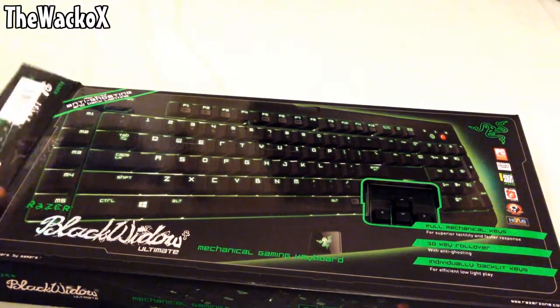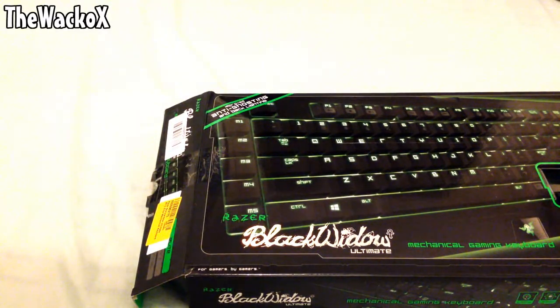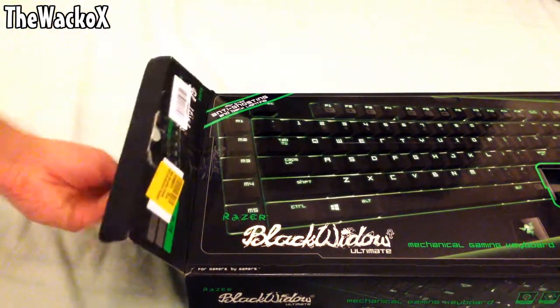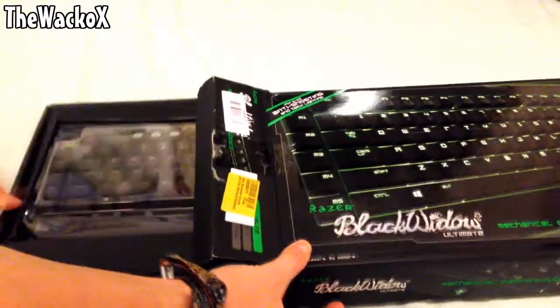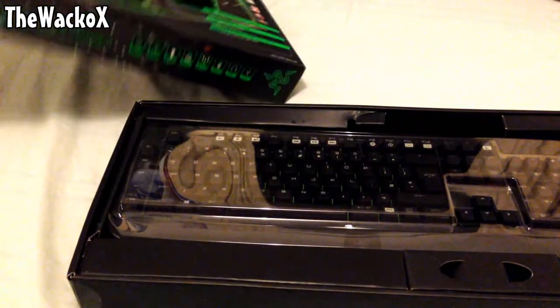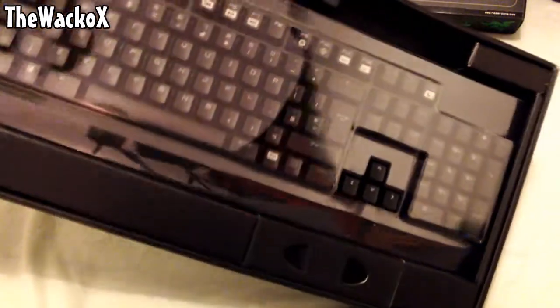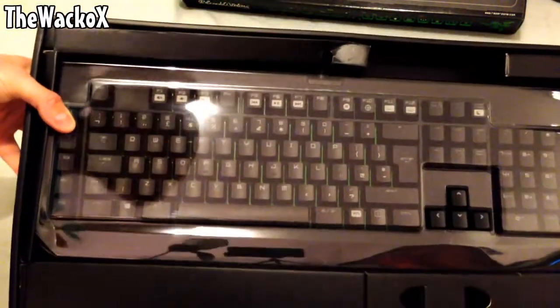Moving on to the unboxing — let's get straight into it. I'm just going to flick the tab open here. It did come in an outer cardboard box, which I've already removed. I slipped the seal on the side to make it easier. I'm going to pull it out now and reveal the keyboard. It has a matte black finish, and the box is a bit battered because I may have forced it open like a kid at Christmas.